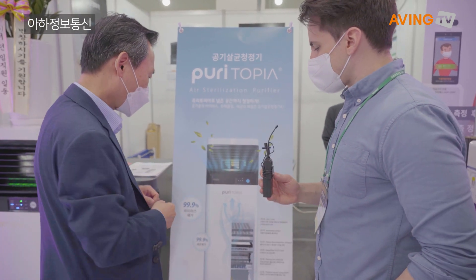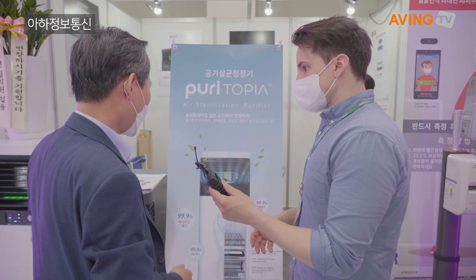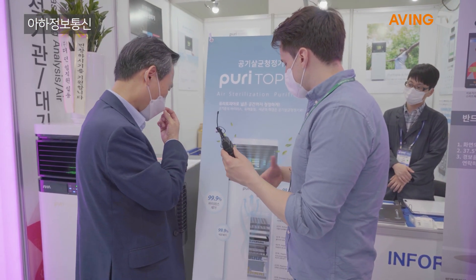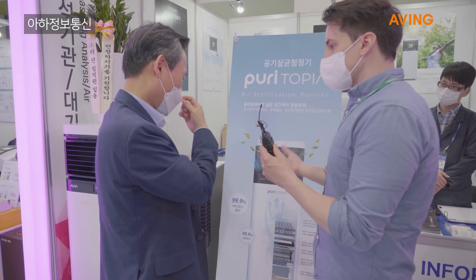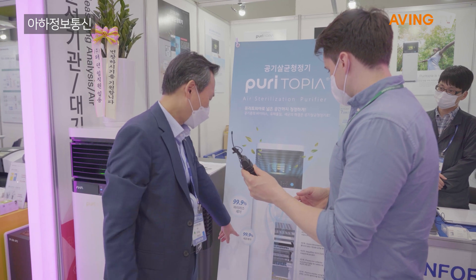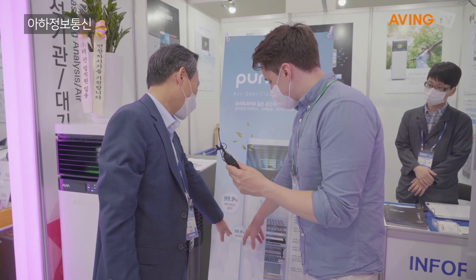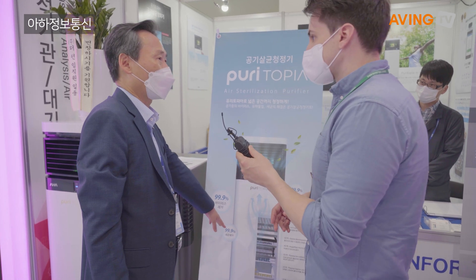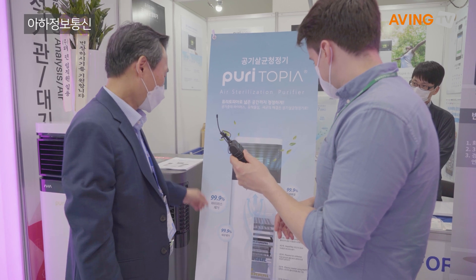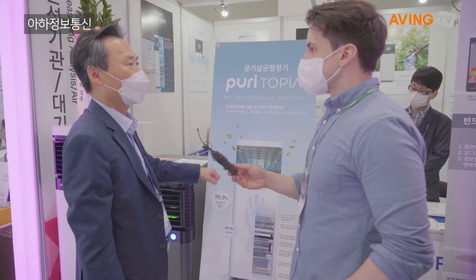Especially during these times with the coronavirus, it's important to have something like this. The virus — 99.9% — does that include airborne viruses like the flu, coronavirus? Yeah, this is 99% of bacteria. We tested by MLS bacteria — it's the strongest bacteria in this industry. Our report said 99% bacteria removed.